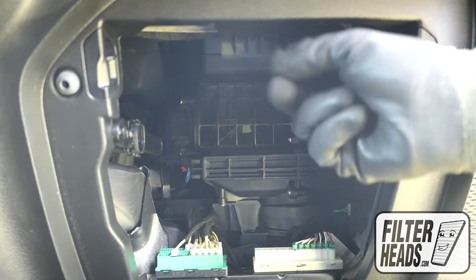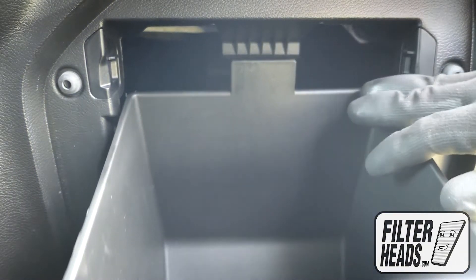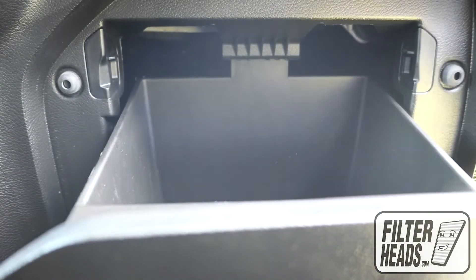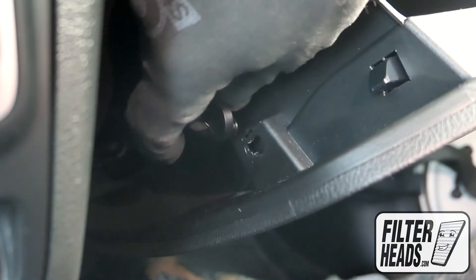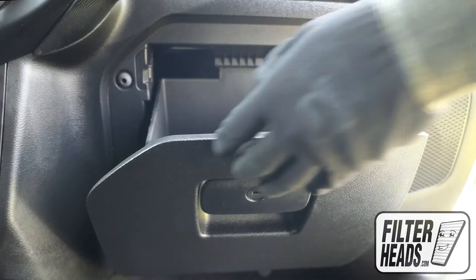Reinstall the filter housing door. Partially close the glove box so that the stops re-engage. Reinstall the dampener arm. Close the glove box.